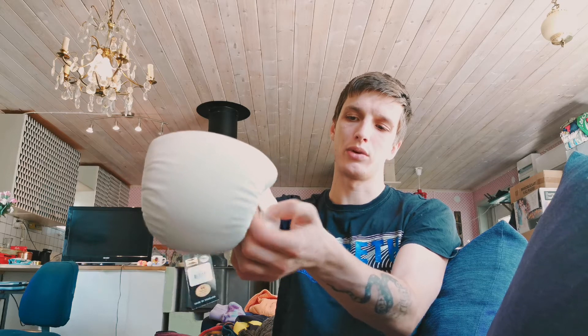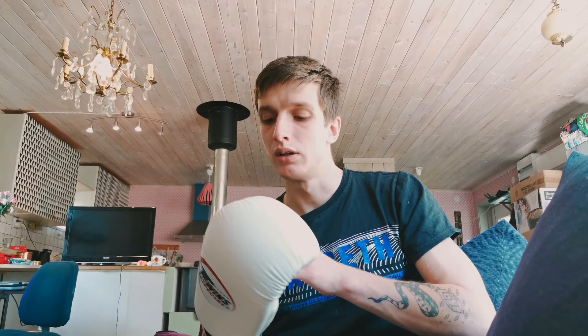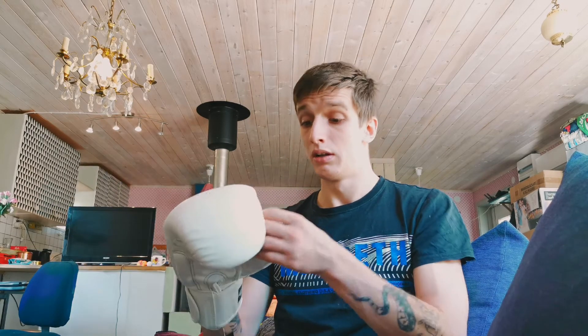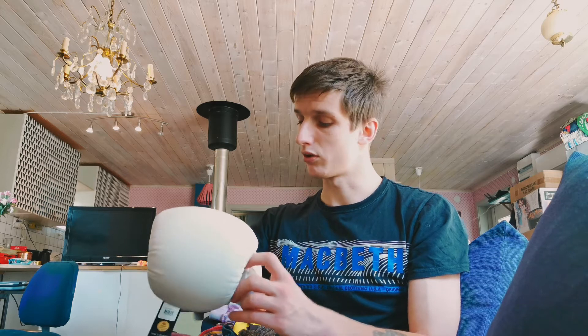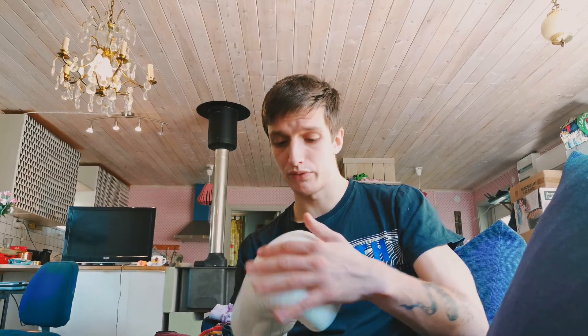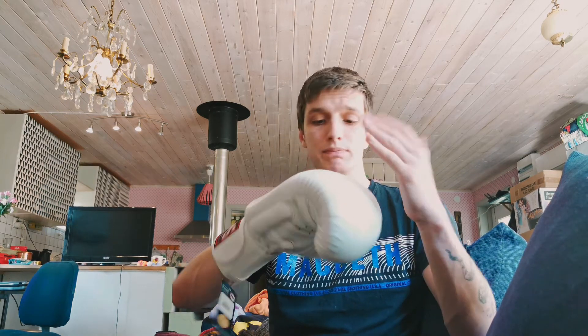They've got this stitching together with the thumb in here. Most gloves have this, but they have different types — some will just have a strap. This is like a full leather piece, so I'd say this might hold up longer than a normal one. For the review overall, I think this is one of the best Muay Thai-specific gloves I've tried.